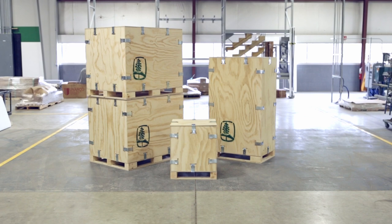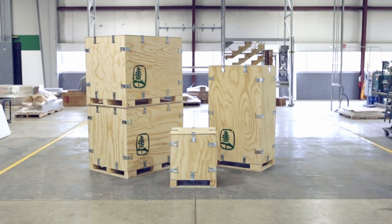U-Lock crates are the industry leader in durable, reusable crating. This short video will be your guide to assembling and disassembling your crate.